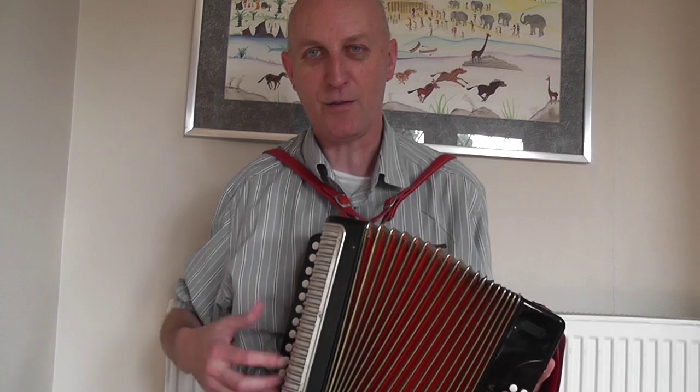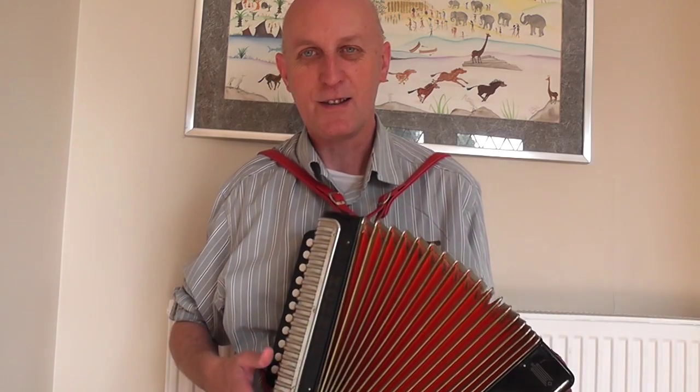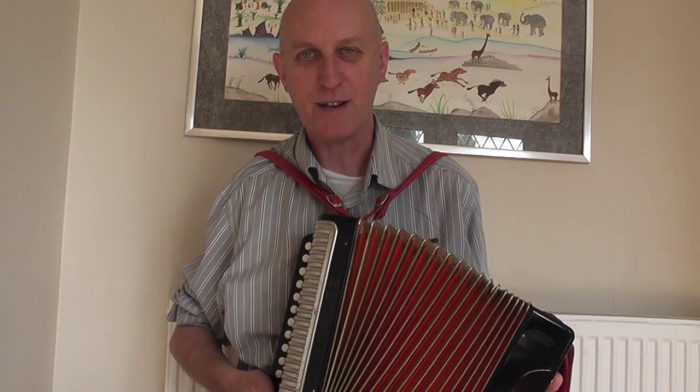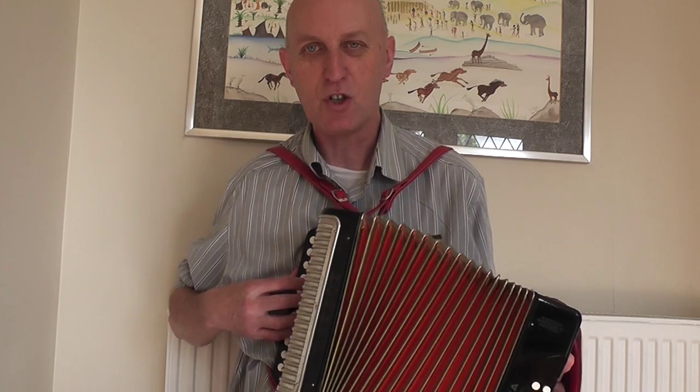So I thought I wonder if I can learn this on the DG melodeon. Obviously it's a lot harder because you haven't got so many notes as Jimmy had to work with, so you have to make a few compromises. Basically it is in three keys — the key of G, then the key of D, and then the key of C. So there are three movements and I can sort of play the three separate bits. I haven't been able to stitch them together yet — that's my next task. Let's have a look at the first bit which is in the key of G.